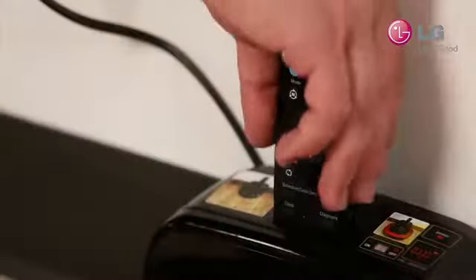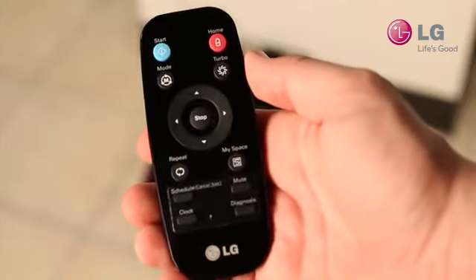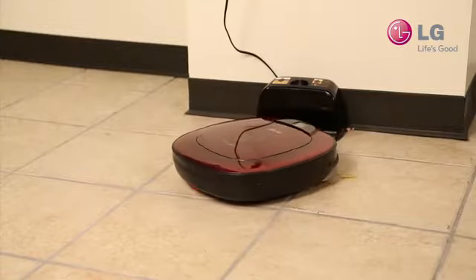Locate the remote provided with your HomeBot. Press the smart diagnosis button on the bottom right of the remote. This will start the smart diagnosis process.